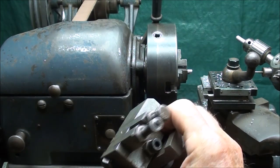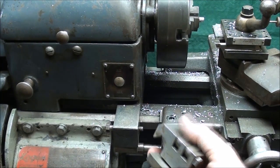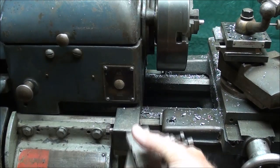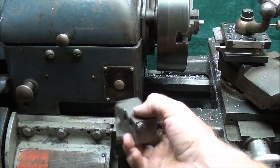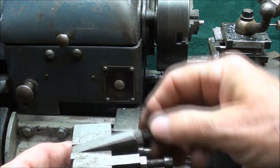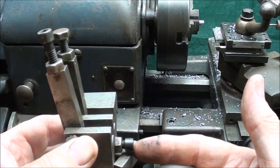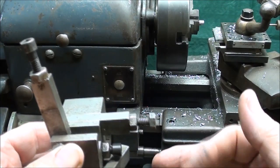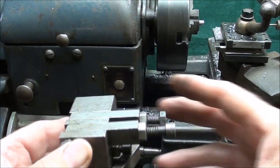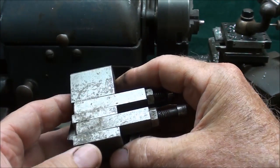Here's a production-type carriage stop that came with this lathe — three stops came with it, but I've never used this before and I wanted to use it for the demonstration. This would have been mounted onto the bed, and with three stops you could make one cut up to the first stop, then your next operation up to the second stop, and your third operation up to the third stop. That would have been pretty slick. It is made by Logan — I've seen it in the catalog.